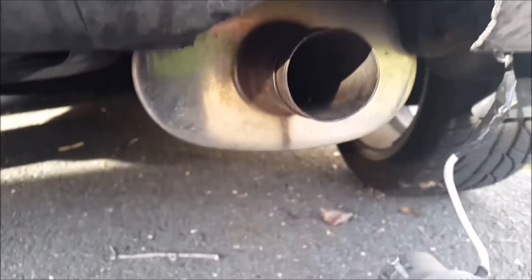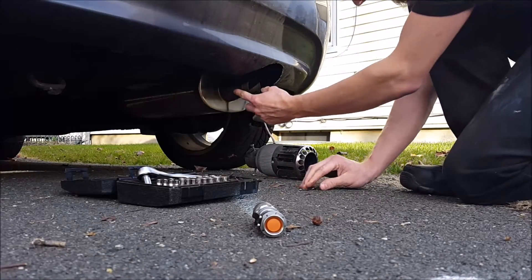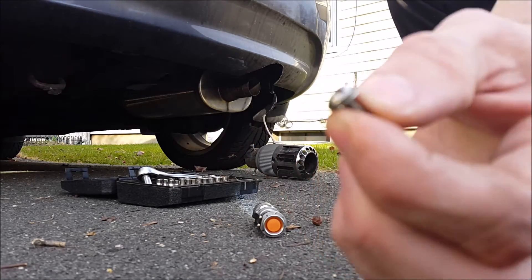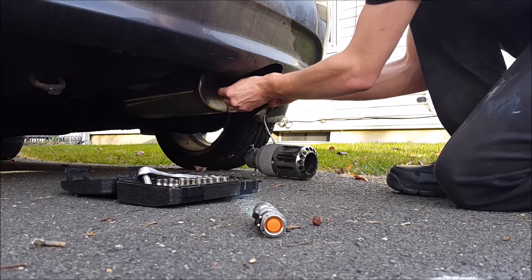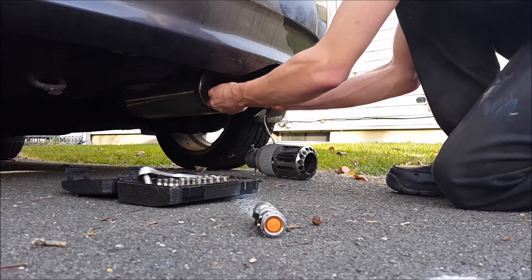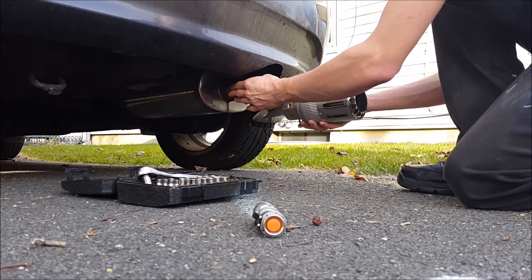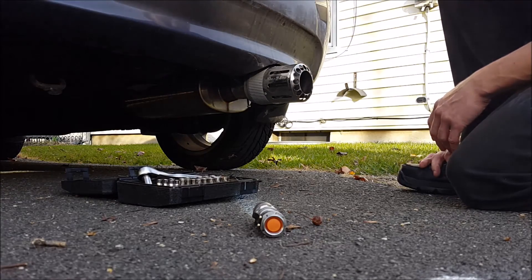How I secure it is I take the packing bypass pipe, put it in, and line up the hole that is also drilled into the muffler. I like using these bolts with the kind of flat tops to them — I don't know the technical term — and tighten it up. Since the bolt is pretty flat, I can then put my exhaust tip over this and you wouldn't tell the difference. It just sounds louder.